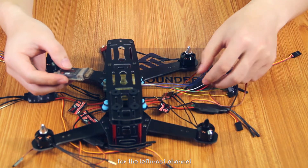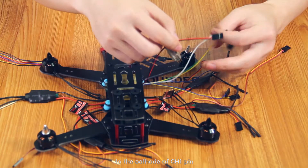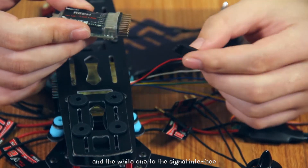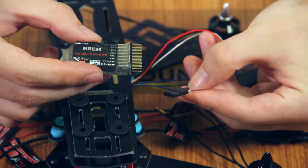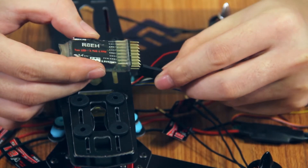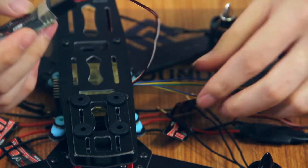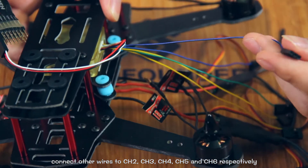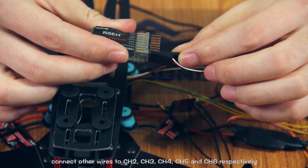For the leftmost channel, pay attention to connect the black wire to the cathode of the channel 1 pin, the red one to the anode of the channel 1 pin, and the white one to the signal interface. Connect other wires to channel 2, channel 3, channel 4, channel 5, and channel 6 respectively.